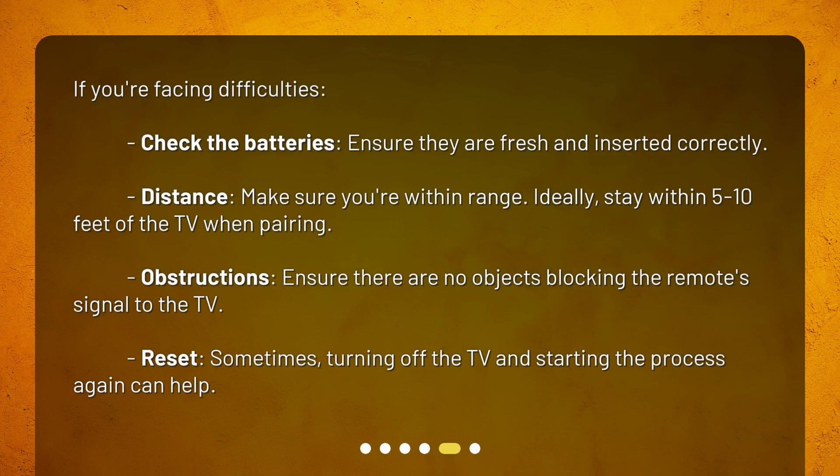If you're facing difficulties, check the batteries — ensure they are fresh and inserted correctly. Distance: make sure you're within range, ideally stay within 5 to 10 feet of the TV when pairing. Obstructions: ensure there are no objects blocking the remote's signal to the TV. Reset: sometimes turning off the TV and starting the process again can help.